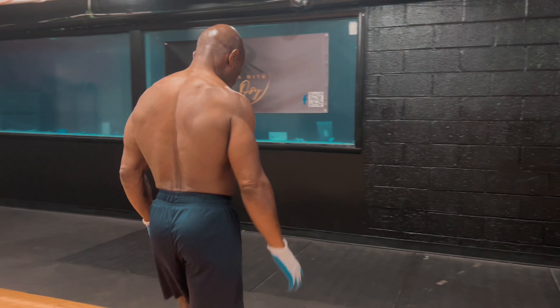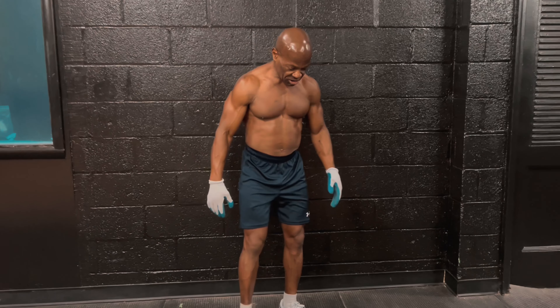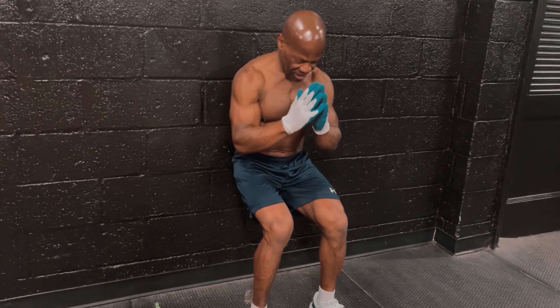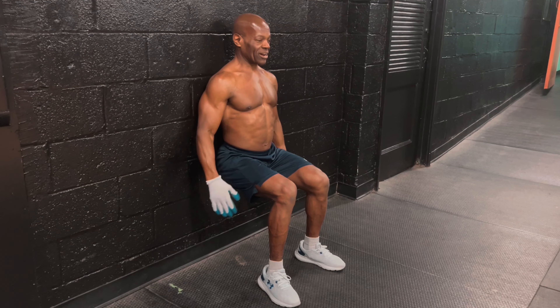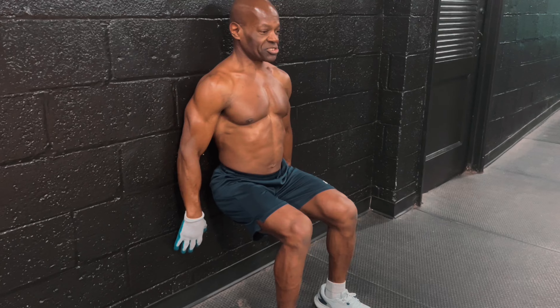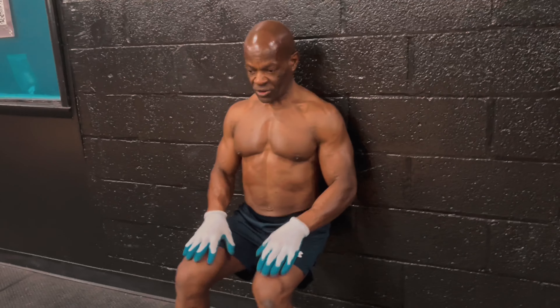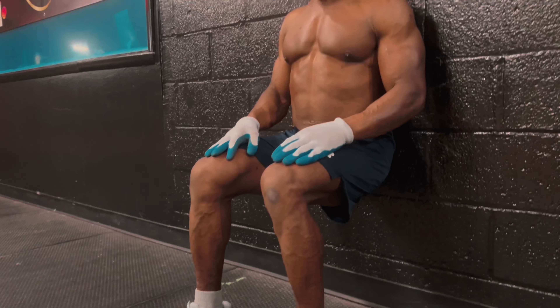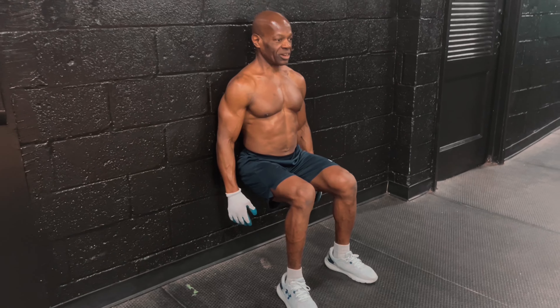I want to show you guys a good leg routine — lean up against the wall, get your back against the wall in the squatting position. You can feel this back here in your hamstrings and your quads. You set your time on this — however long you want to go.